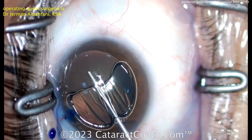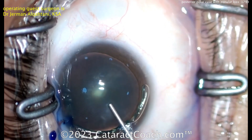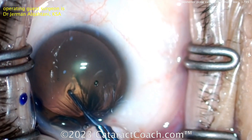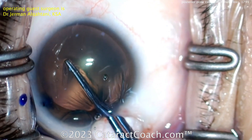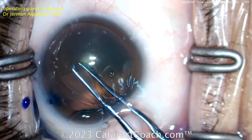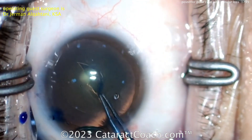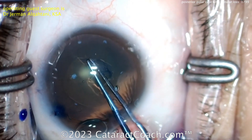Trypan blue dye going in, here's the viscoelastic, and of course a good capsulorhexis is important. As you know with posterior polar cases, you're going to be very careful — the posterior capsule can be weak, fragile, or even frankly absent at the site of that opacity. Studies by Vasavada have shown about a 30% capsule breakage rate.